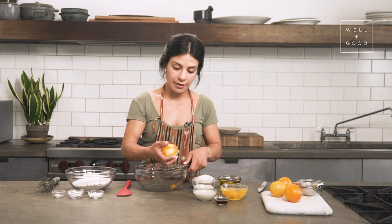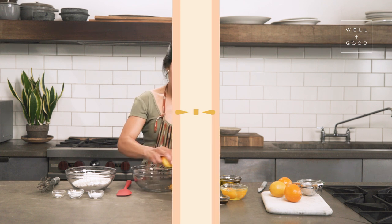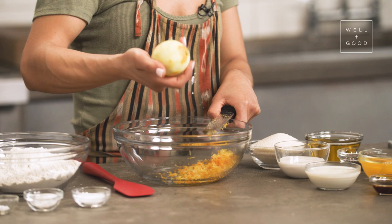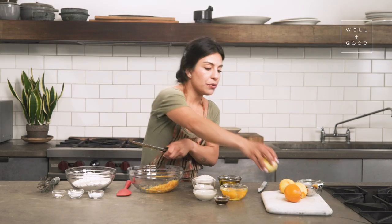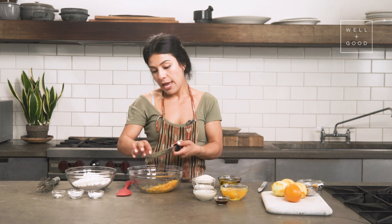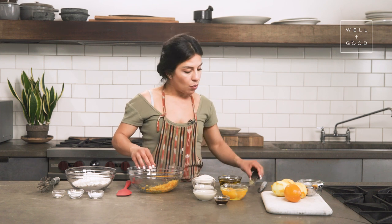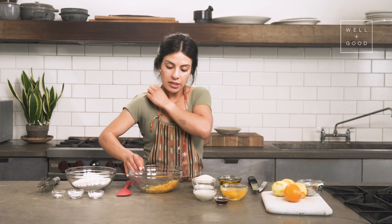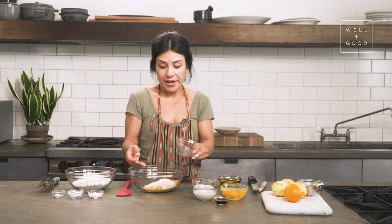Because things like that will happen. So let's just get to zesting. Done. We've got our three lemons zested. I'm just going to get all the excess off of my microplane here. And then you're going to add your sugar right into the zest. We will combine it with our hands until it resembles the texture of wet sand, and then we'll just continue on our journey with the wet ingredients.